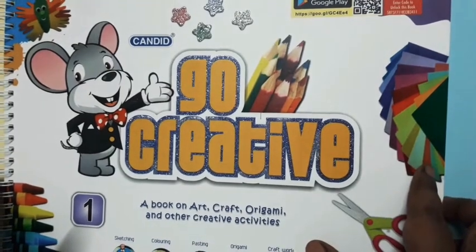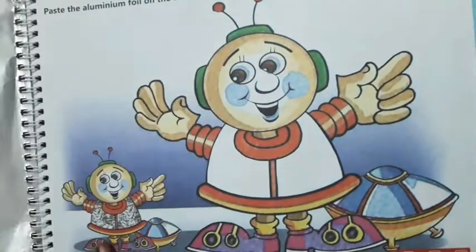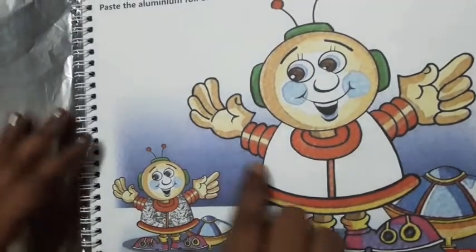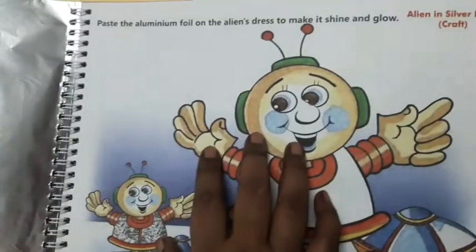Good morning, children. This is our art and craft class. This is the Go Creative book. In this book, children, open your book here. You have to paste the aluminium foil. You can see this is the aluminium foil on the alien's dress.